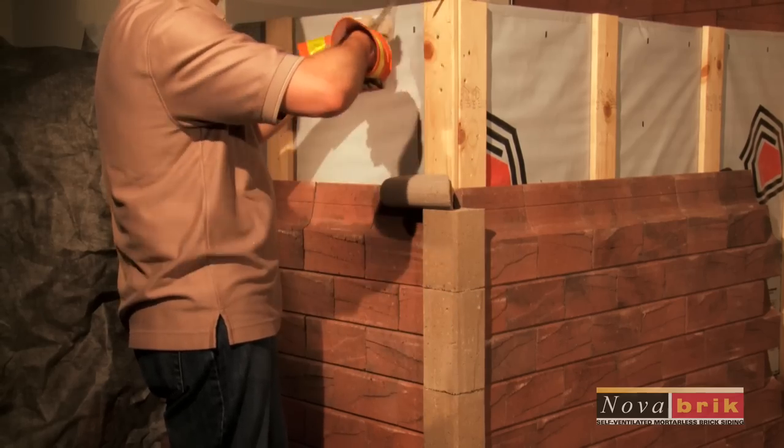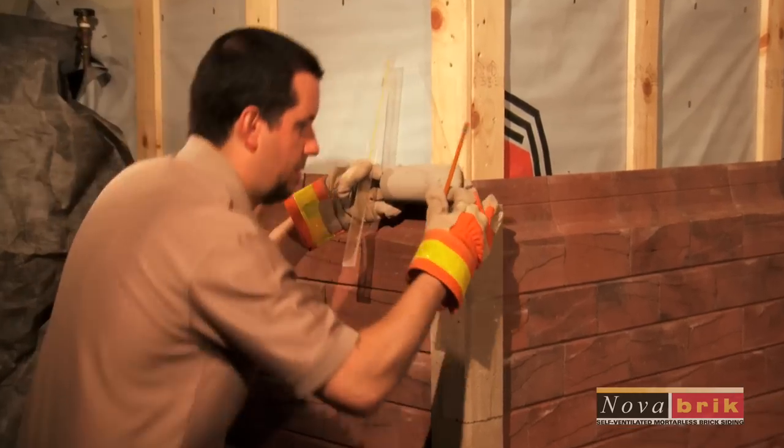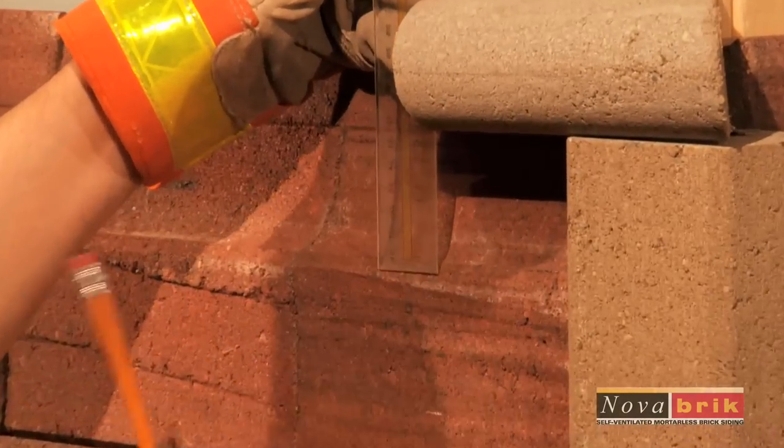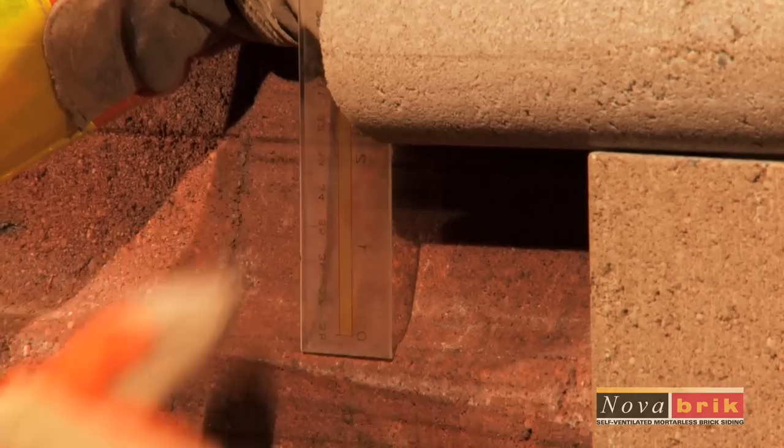When using the bullnose width split face Nova brick or two colors of the smooth face Nova brick, you can insert the filler piece and attach it with construction adhesive to keep the same look on the whole wall.